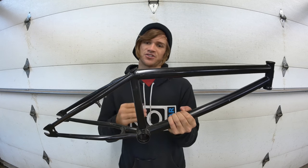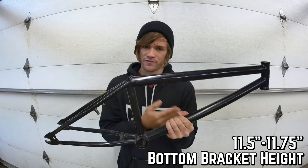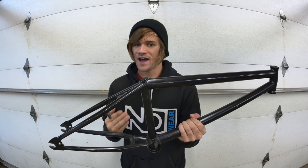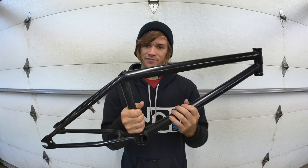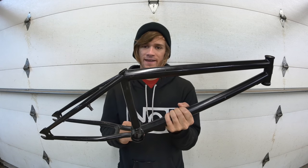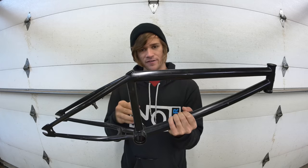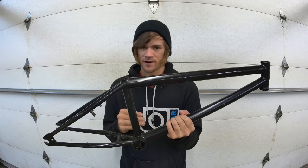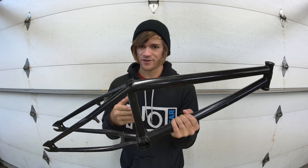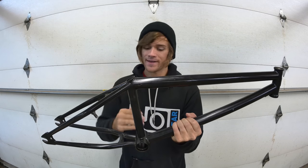Bottom bracket height is the measurement of how much higher your bottom bracket is than your axle-to-axle wheelbase, generally ranging from 11.5 to 11.75 inches. A lower bottom bracket brings your whole bike closer to the ground, which trail riders like for a more stable, less twitchy feel, whereas a higher bottom bracket can make your bike feel more twitchy and responsive. Notably, a bigger tire with bigger tread raises your axle-to-axle wheelbase, which in turn raises your bottom bracket height.